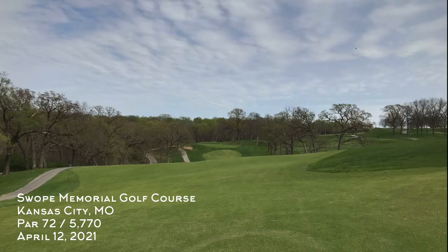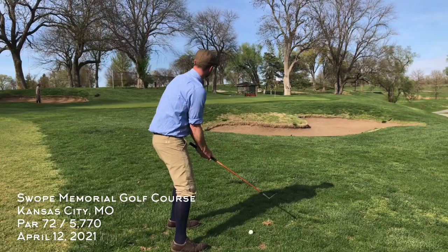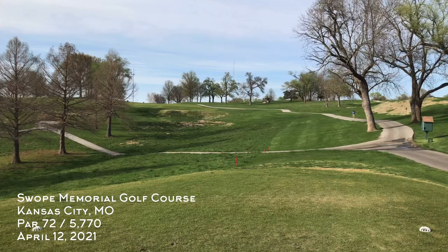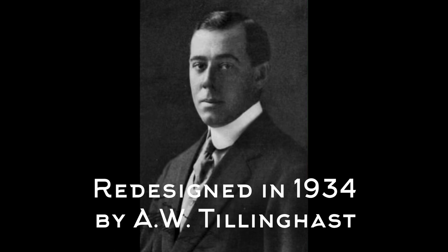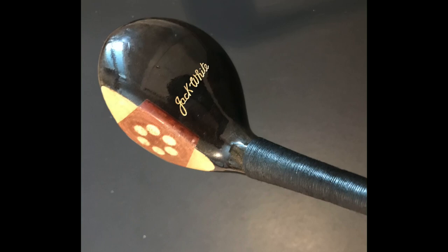Welcome back to Swope Memorial Golf Course in Kansas City, Missouri. Local hickory golfer Chris Harriman is joining me for this round and we are on the back nine now. The back nine plays a little bit longer than the front nine, but the total yardage of 5,770 makes this a short course, though the elevation keeps it tricky. A reminder that A.W. Tillinghast designed this layout in 1934.